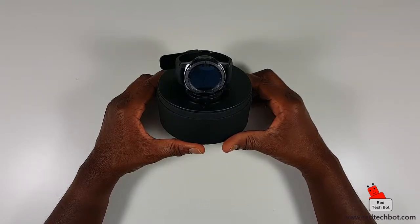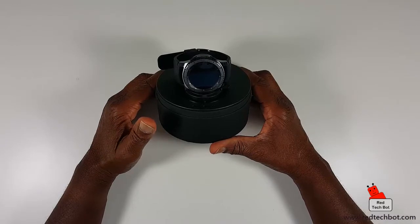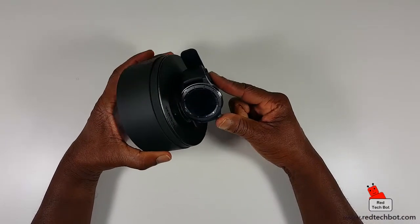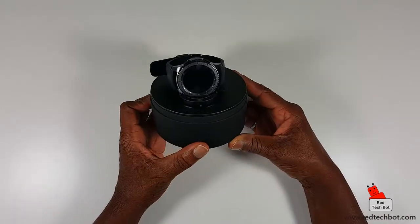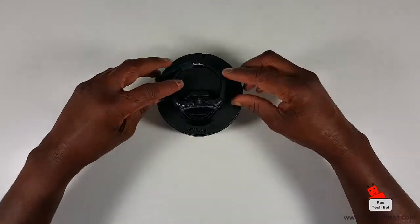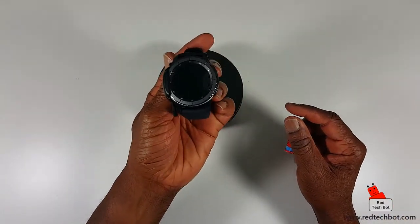So initial impression — the first thing I've noticed is this thing is huge. It's definitely a man-sized watch. Usually gents' watches are larger than ladies' watches, but I do know some ladies personally who like large watches as well, so this would definitely be something they may want to be interested in.